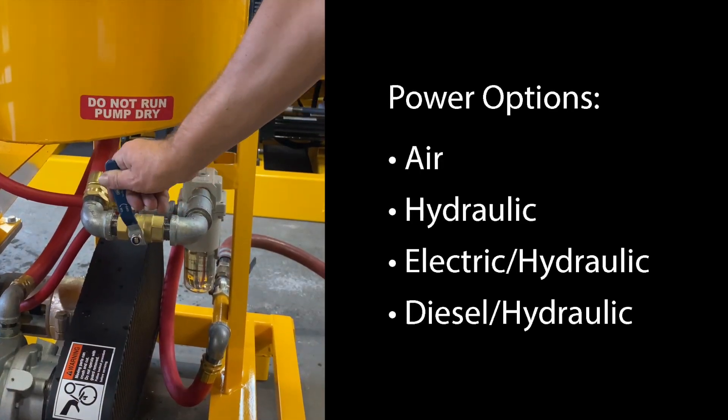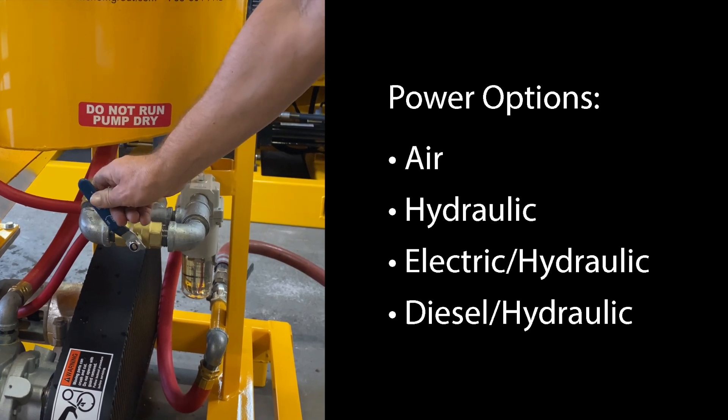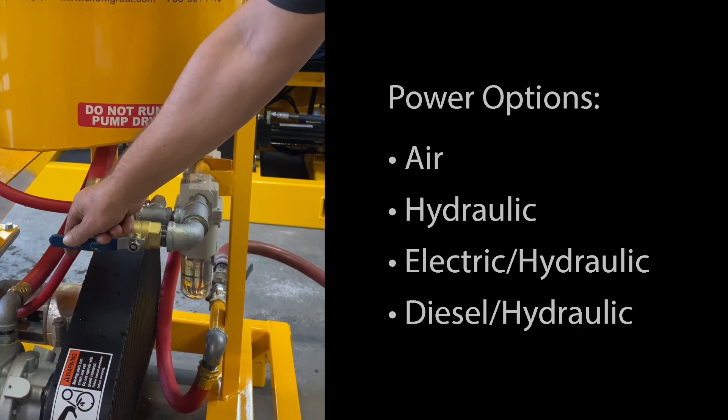Power options include air, hydraulic, electrical hydraulic, and diesel hydraulic.